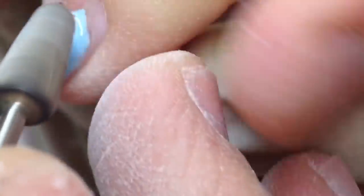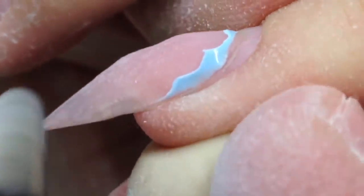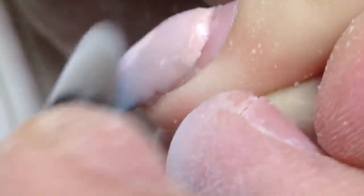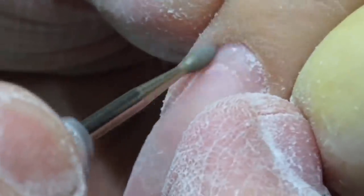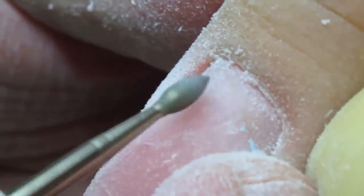At this moment I'm removing the old gel using the barrel jewel bit — this one has a hard tip so the old gel never gets into the depth of this jewel bit. I also want to remind you: when your client uses nail polish, it's better to remove it before filing nails and before removing the old gel, because nail polish gets into the depth of the jewel bit.